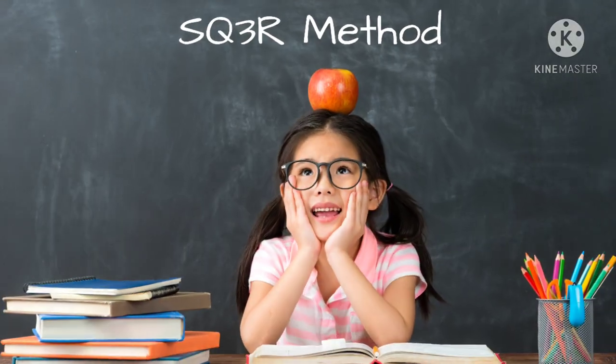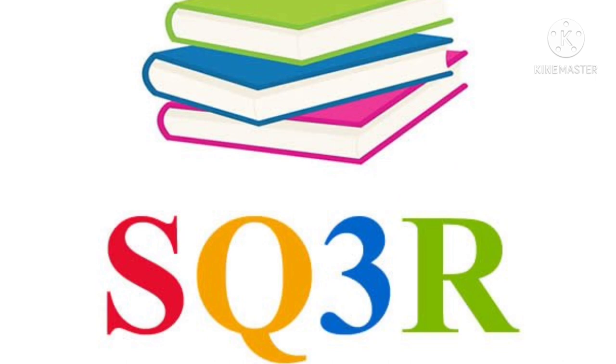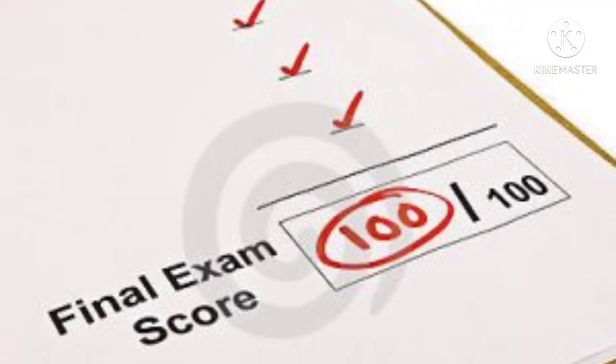So in today's video I am going to speak about one of the scientific methods of study, which is known as the SQ3R or SQRRR method. This will not only help you to remember and recall whatever you have studied, but it will also help you to answer questions no matter from which corner of the chapter they have been asked, so that you can manage to get full marks and be one of the toppers.